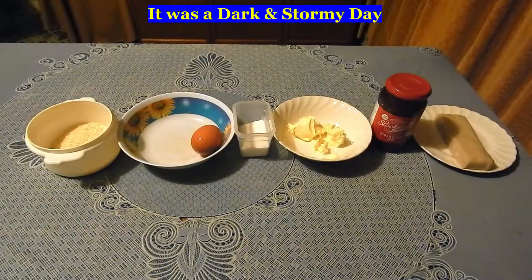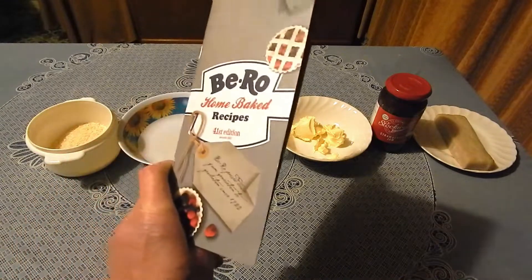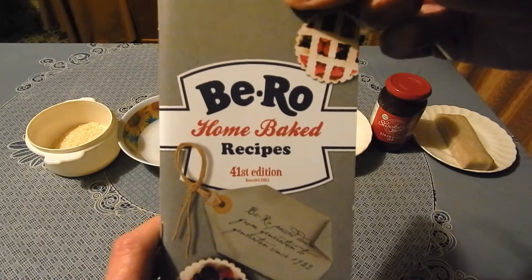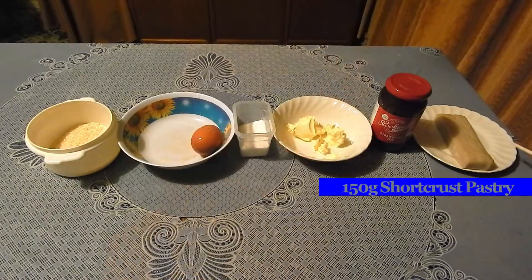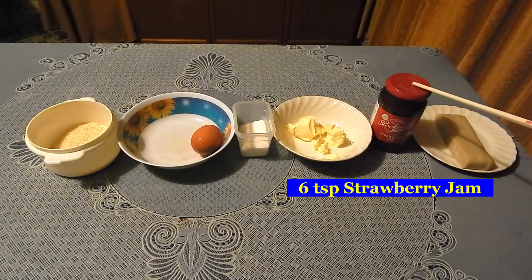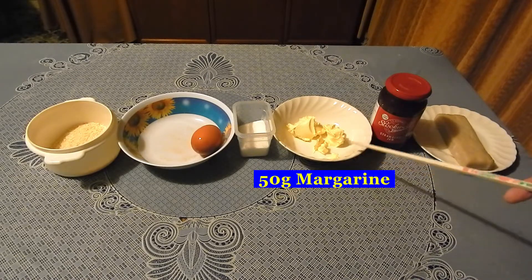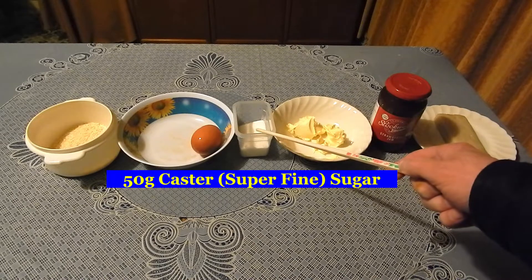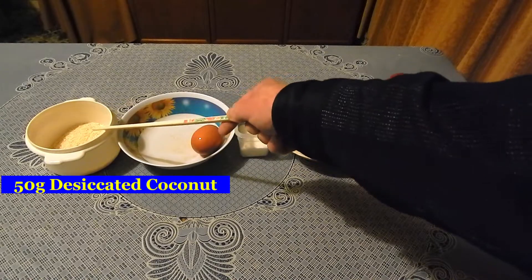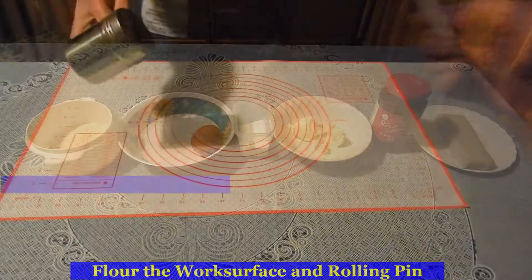Strawberry and coconut tarts from the Bureau Recipe Book, 41st edition. For this recipe I'm using 150 grams of shortcrust pastry, 6 teaspoonfuls of strawberry jam, 50 grams of margarine, 50 grams of caster sugar, 1 egg, and 50 grams of desiccated coconut.